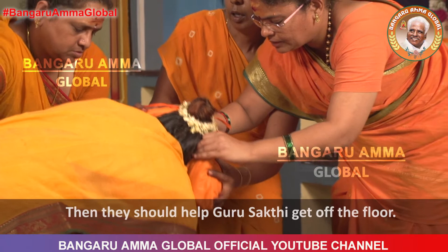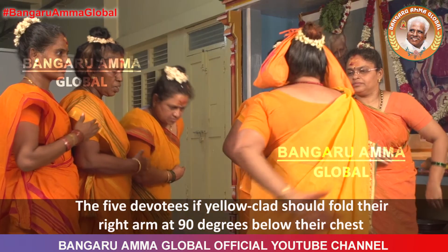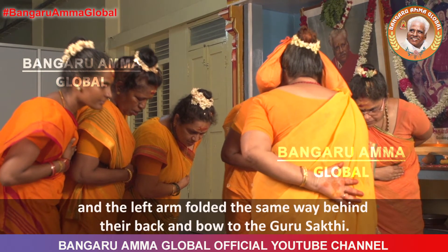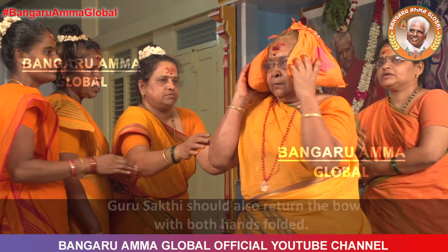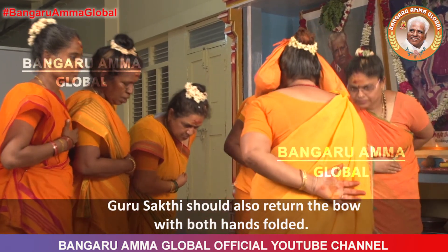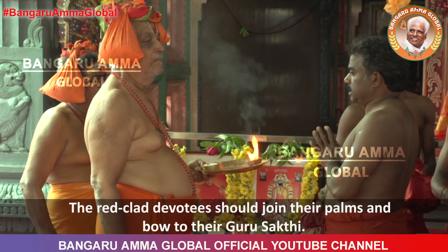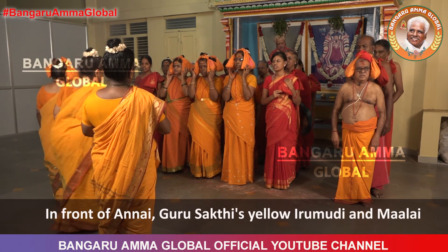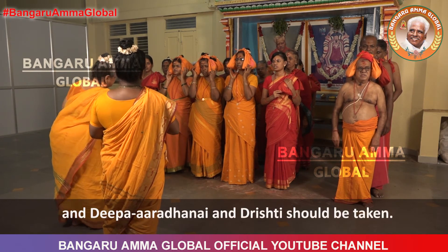Then they should help Guru Shakti get off the floor. The five devotees, if yellow-clad, should fold their right arm at 90 degrees below their chest and the left arm folded the same way behind their back, and bow to the Guru Shakti. Guru Shakti should also return the bow with both hands folded. The red-clad devotees should join their palms and bow to their Guru Shakti. In front of Annai, Guru Shakti's yellow Irimudi and Malai should be placed at its respective place, and Deepa Aradhanai and Drishti should be taken.